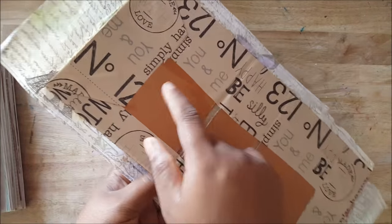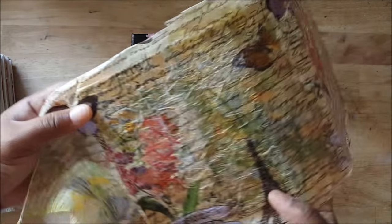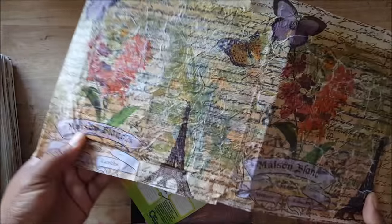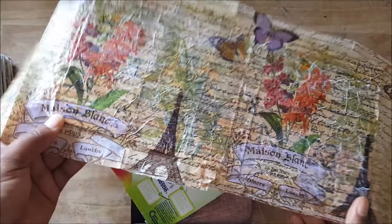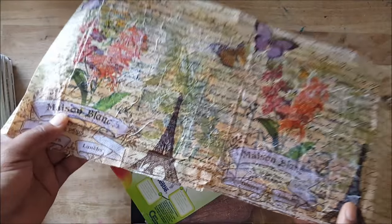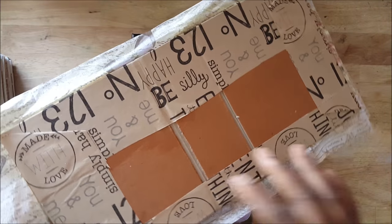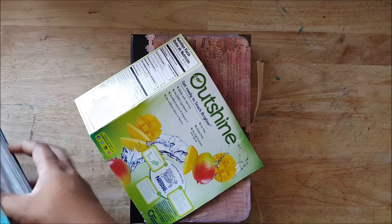All I have to do is bolster it using some harder board, cover it, and sometimes I add a napkin — mod podge on a napkin — to give it maybe an interesting vintage look. It all depends. Sometimes I keep it like this if I just want a basic journal.